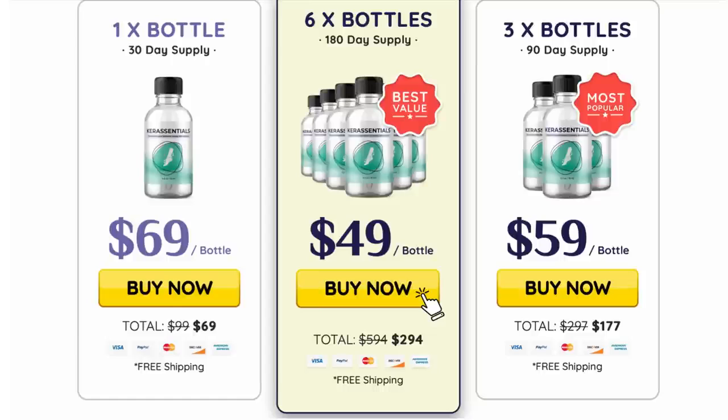Care Essentials really does work as an incredible formula that addresses the root cause of toenail fungus. When the Care Essentials serum is applied to the nails, the active ingredients start to penetrate the root and trigger your immune system to attack the deadly fungal traces and provide healthy nails.